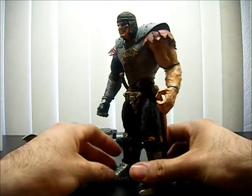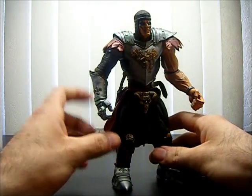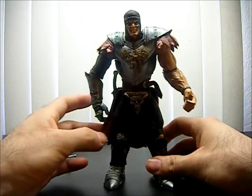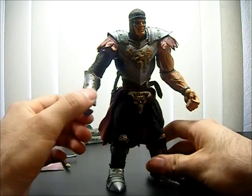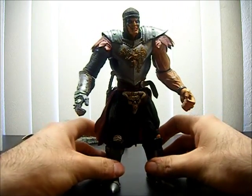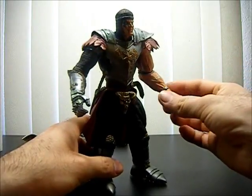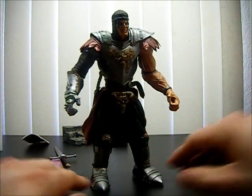If I were to rate him, I'd give him maybe a seven or eight — seven and a half. He's pretty good, I like him. If you're wondering about Stan Winston's Creatures figures, I just showed you one of them: Medieval Trek. So if you're wondering about his size, articulation, or anything, I just gave it to you. Thanks for watching.